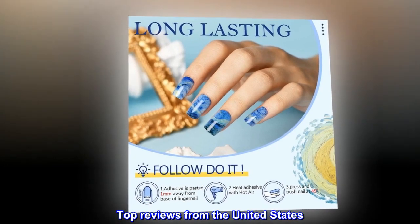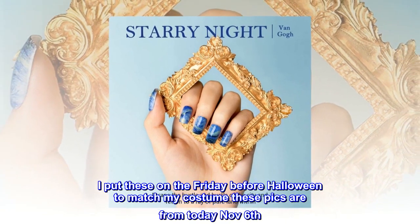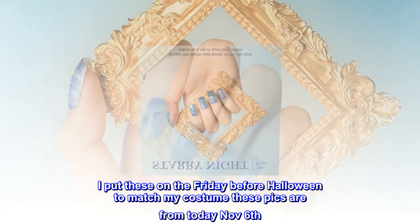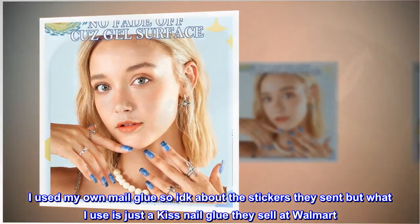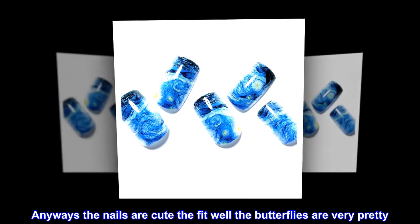Top reviews from the United States: Wearing for over a week now. I put these on the Friday before Halloween to match my costume — these pics are from today, November 6. I used my own nail glue, so I don't know about the stickers they sent, but I used a Kiss nail glue they sell at Walmart. Anyways, the nails are cute, they fit well, the butterflies are very pretty.